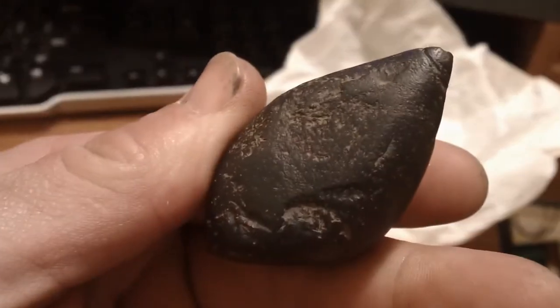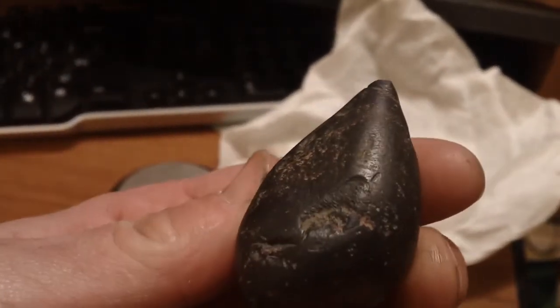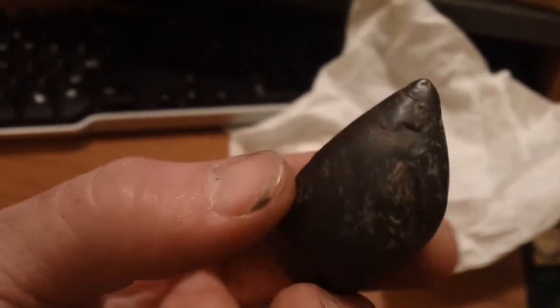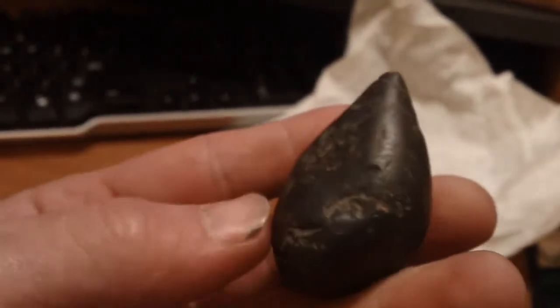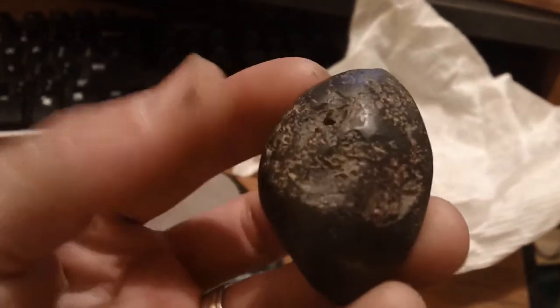I don't know — you guys out there can tell me what this is, if it is a plummet or charmstone. Appreciate it. Thanks guys for all your comments.